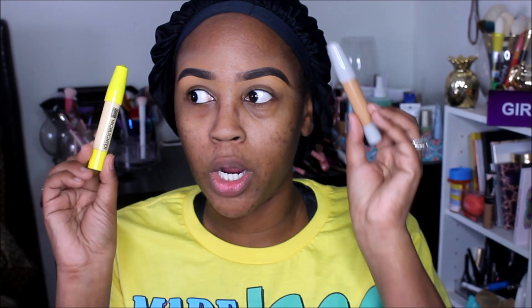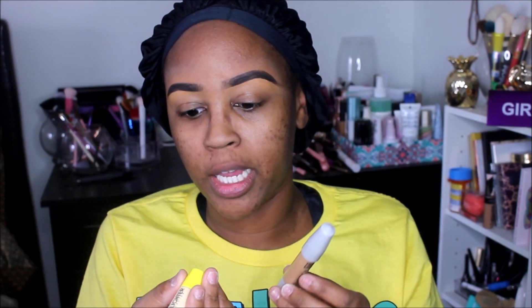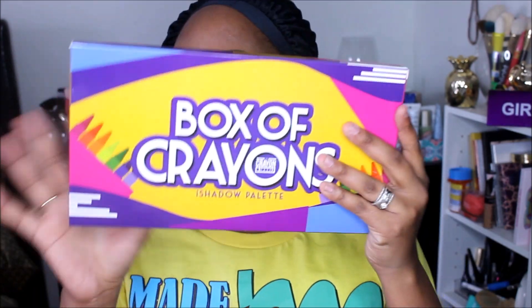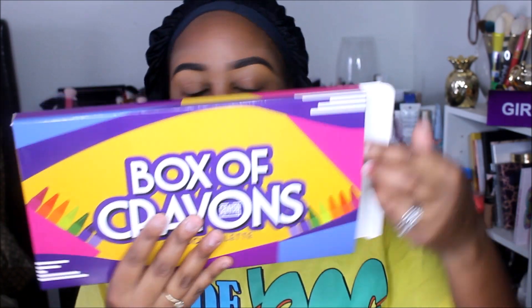I also have some of their new concealers. I went ahead and got two shades: shade number 25, which is pretty light, and shade 15, which is a little bit darker. I also purchased the white out eyeliner pen, which I believe was between five to eight dollars. With the 60% off Cyber Monday sale, I got a discount of $40.80 — unbelievable.